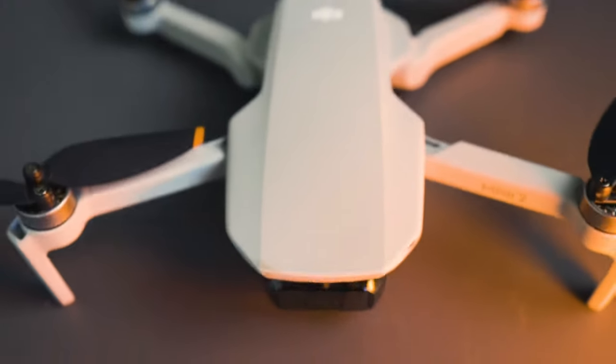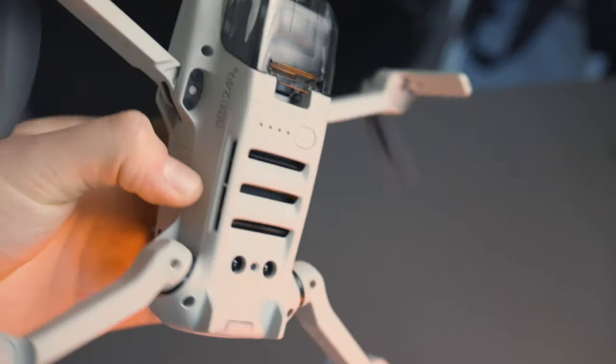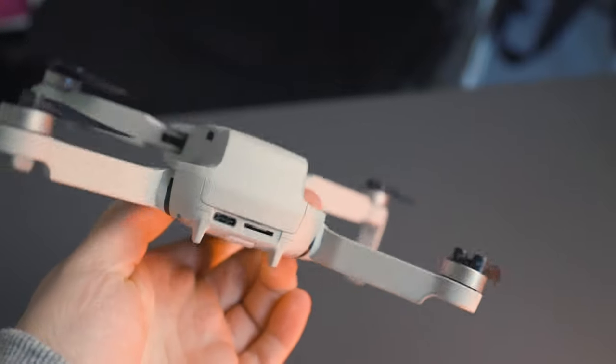There's no sensors anywhere — not on the bottom, top, front, side, or back. That means if you go near a building, a tree, or a lamp post, the drone won't know and will just fly straight into it. You could crash it on the first day while practicing — fly into a lamp post or get stuck up in a tree. Comparing that to the more expensive DJI drones like the DJI Air S2, which do have sensors.